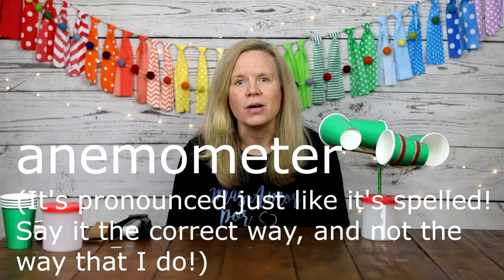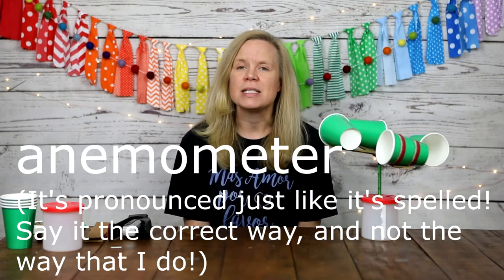Today we will be building an anemometer, which is an instrument that measures the speed of the wind.